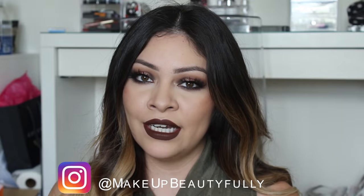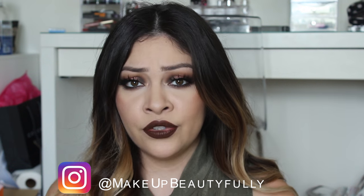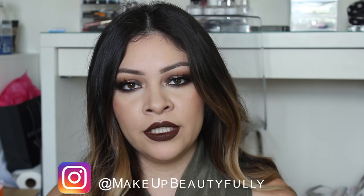Hi guys, welcome back to my YouTube channel. I hope you guys are doing great. Today I am going to be doing a fall makeup look. Having the dark lip makes it a little bit more vampy, so if you want to make it less vampy and more wearable, just opt for a nude lip. This channel is kind of where I get a little bit more creative with my makeup — I don't wear this much or as dramatic every single day, but it is really fun to just play with it.